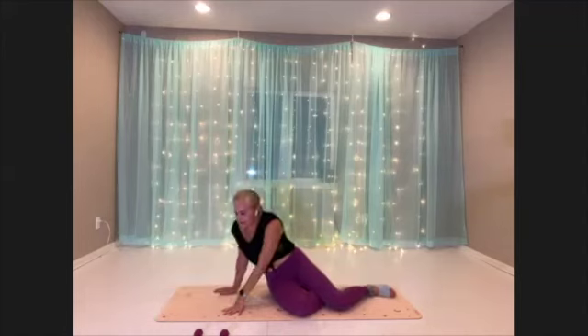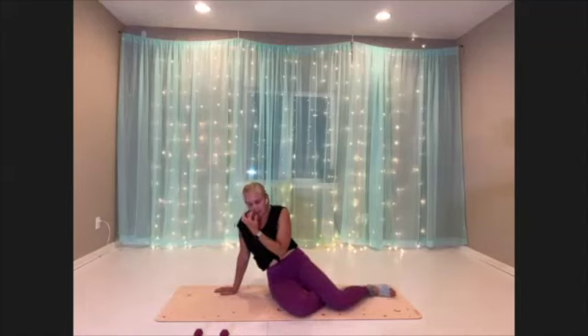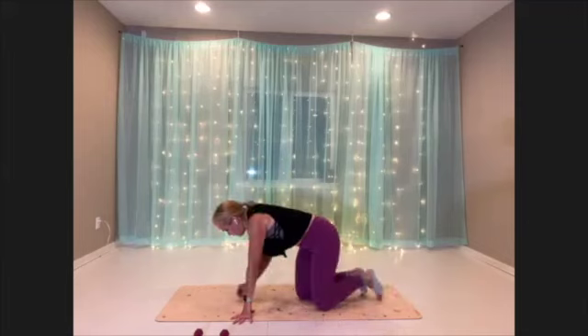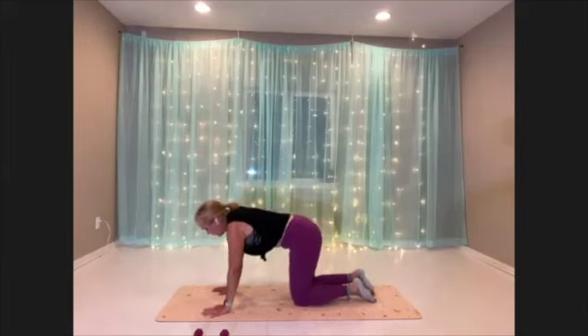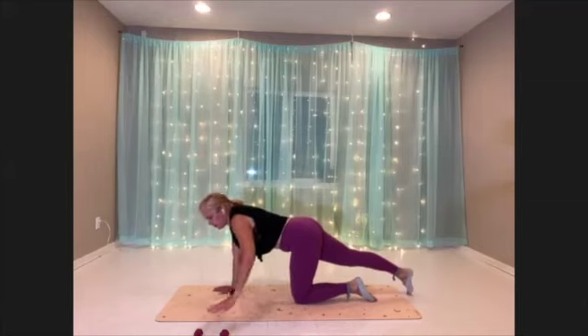Great. All right, you guys — final move of this round. Flying bird dog, first side. Getting yourself squared away. Reach your arm out and your leg out. And here we go.